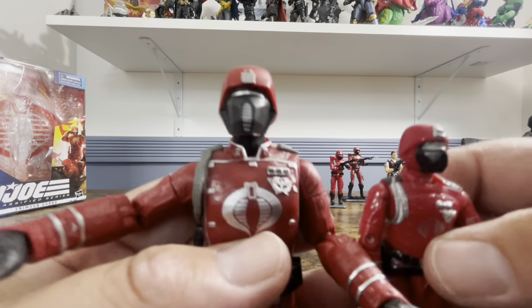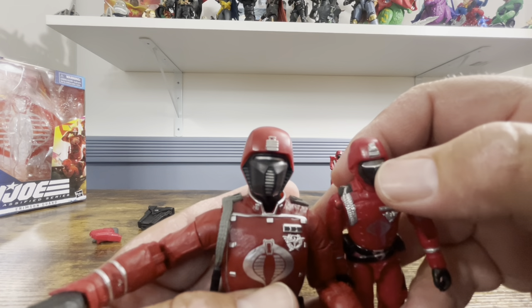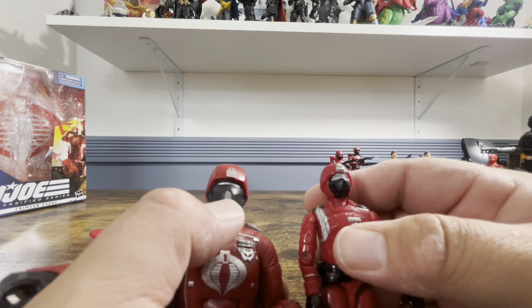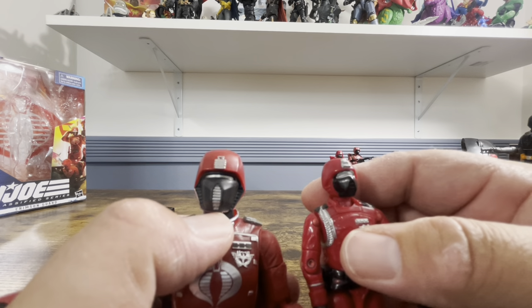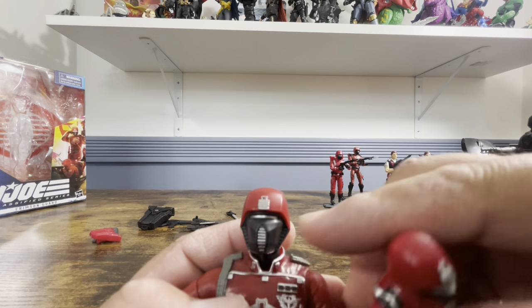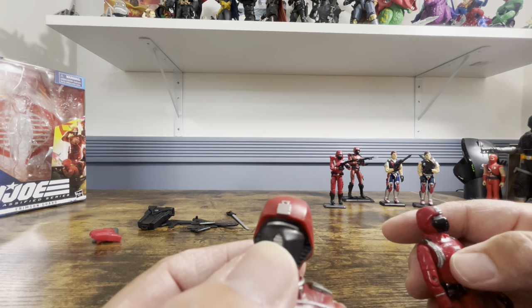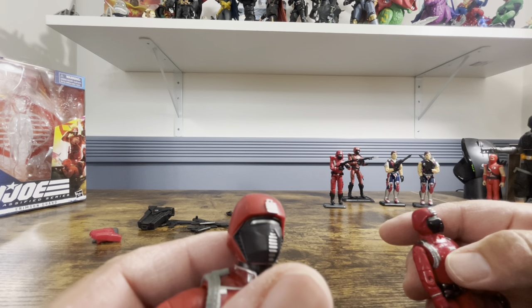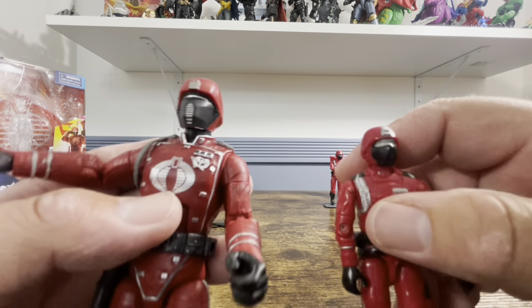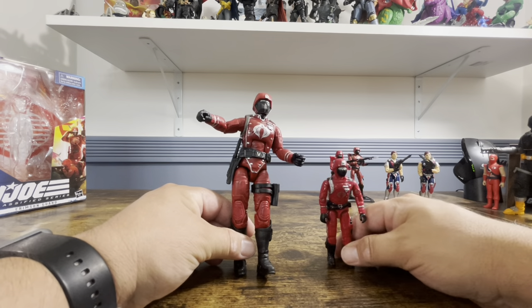They have the same emblem on the front painted silver, and on the masks they painted the ventilation details silver. At the right angle the visor actually appears silver — it's so thin it can look black because of the reflection, whereas the O-ring one clearly reads as silver. Side by side, these two figures are pretty close.